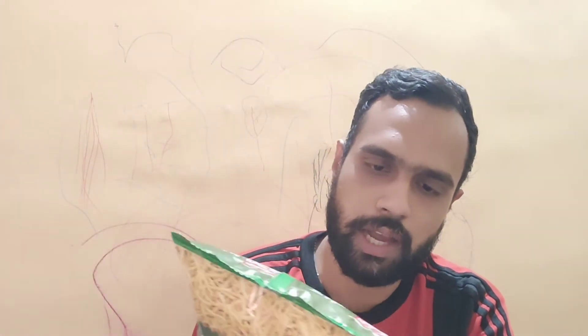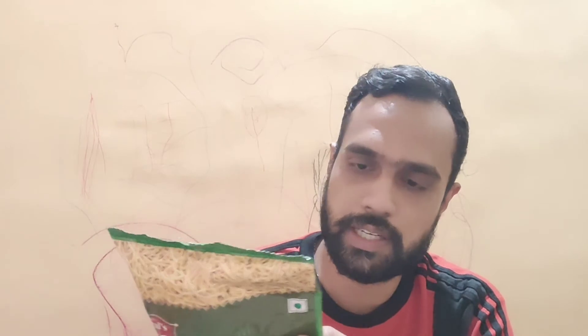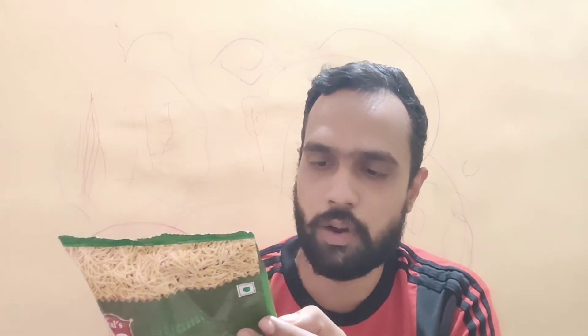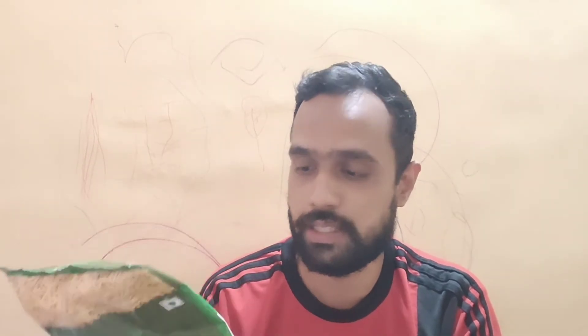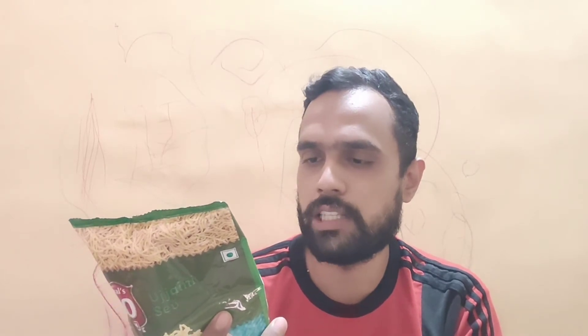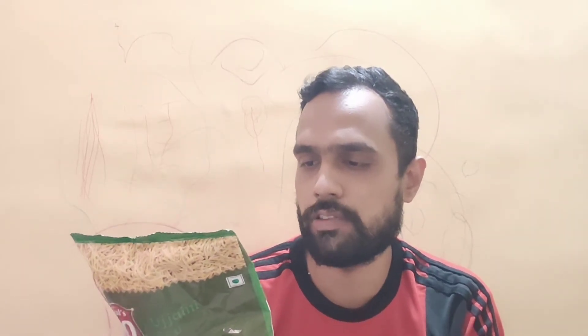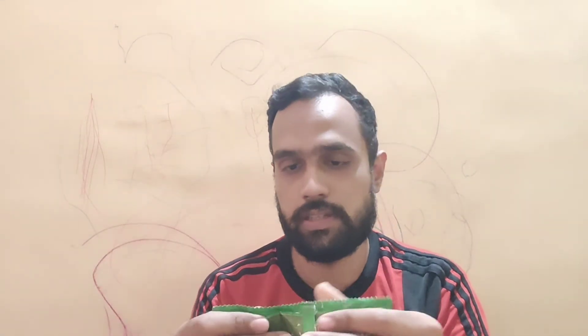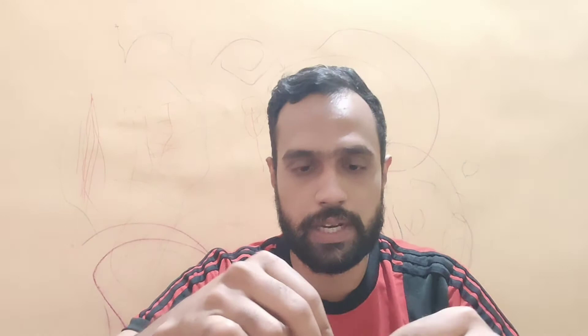Moving to ingredients: the sev is made from gram flour, with edible vegetable oil at 38% — hence the high fat content. Additional ingredients include salt, red chili powder, ajwain, black pepper, clove, asafoetida, spices and condiments. Now let's open the pack and do a taste test.